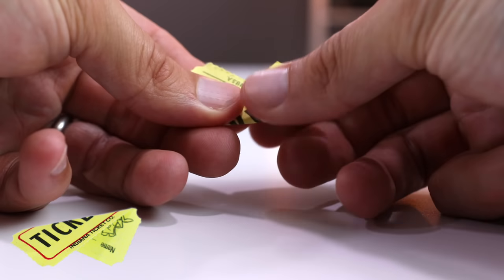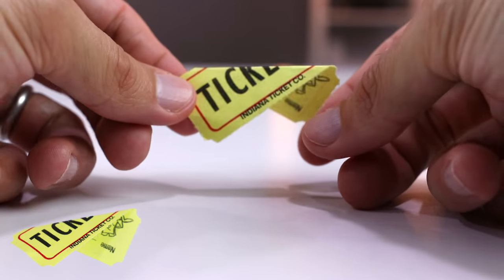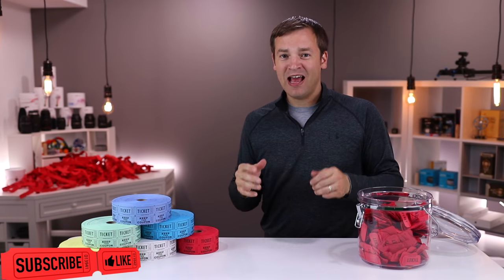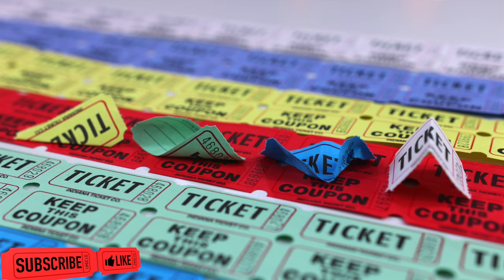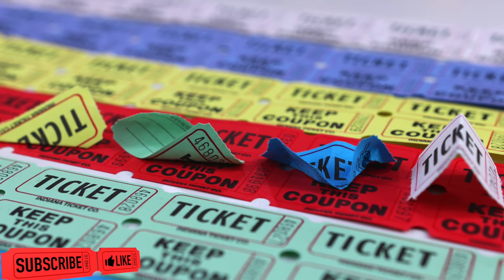And the last one is the yellow, which is a diagonal fold — you fold it over in a diagonal shape and unfold it just a little bit. Those are the ones we're going to be using. Let me know in the comments below which one you think is going to win, and also let me know if there's some other technique you use — I'd love to hear it.